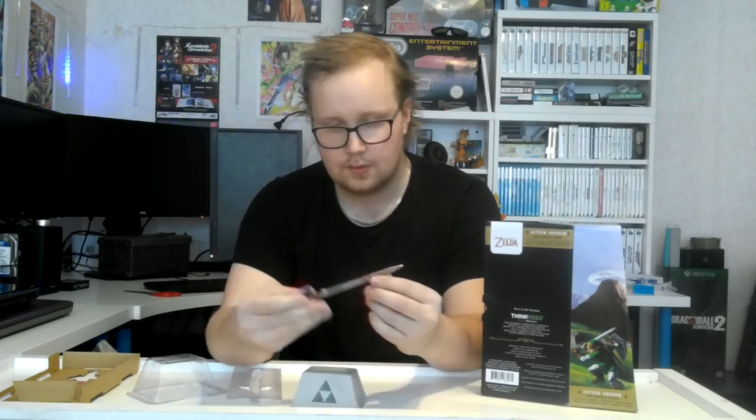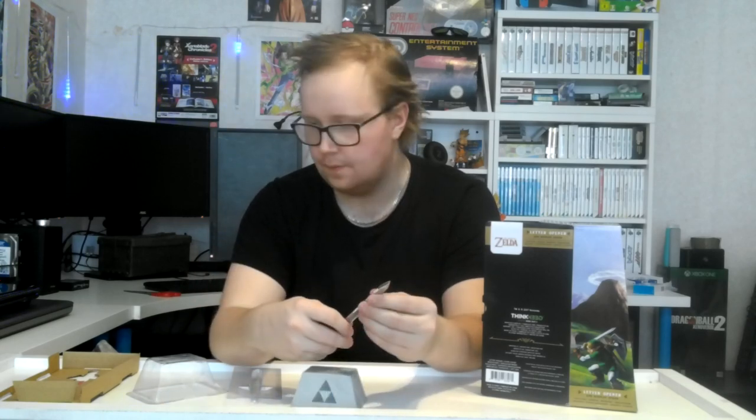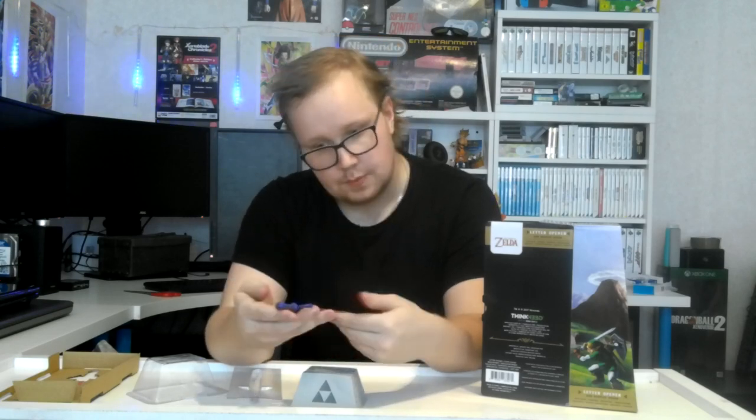I'm glad I got this. This is going to be another stone, but I think it's going to be sharp enough to open packages and stuff like that. Pretty cool looking sword — a tiny miniature sword. So watch out, Ganon's army. I'm going to get you with this tiny sword.